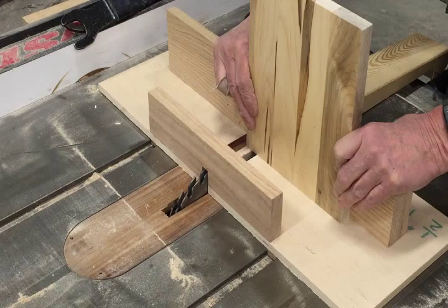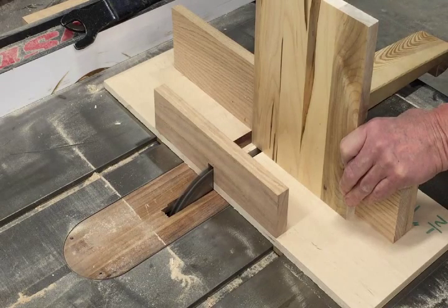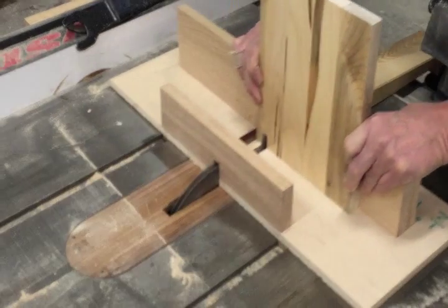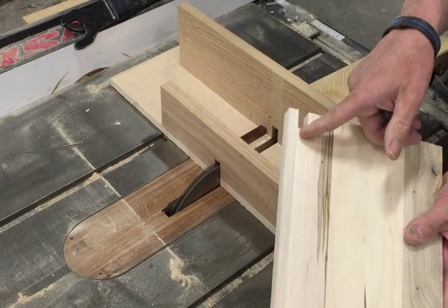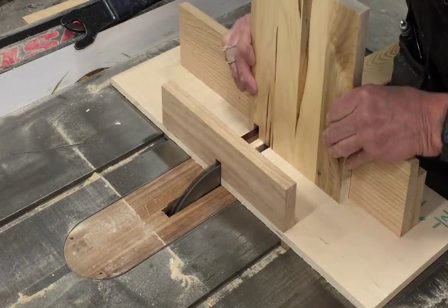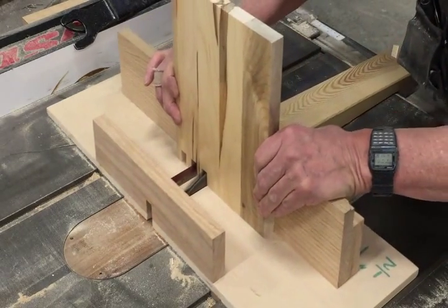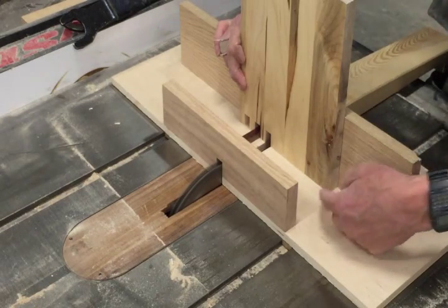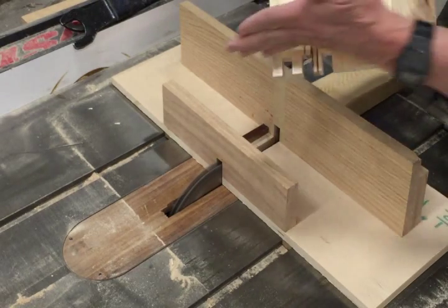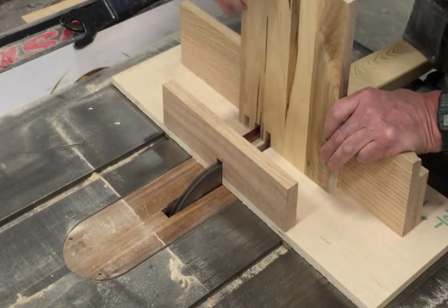This does have the SawStop technology, but it's a very expensive blade if it does fire, so please do not do that. Keep your hand well up out of the way. Turn the saw on, take a step, bring it off the back side. Slide it over that stop and make a step. Make sure it is down — you don't want sawdust holding this up. These cuts should be in a perfectly straight line all the way across.